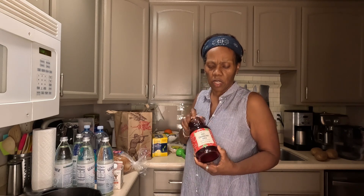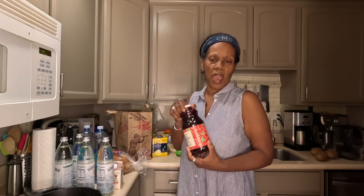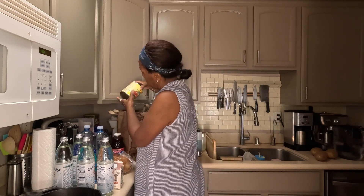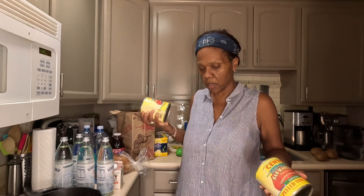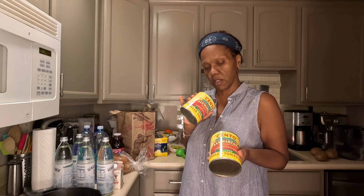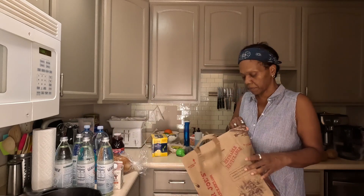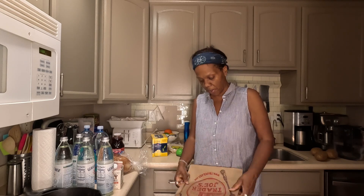And then we got this — it's the best 100% cranberry juice, just cranberry juice with no additives at all. And then our favorite for anything that we cook — any Italian dish, bolognese, pasta, whatever — we always put in these tomatoes. And that's it, that is our impromptu Trader Joe's run. We'll be fine for a couple of weeks anyways.